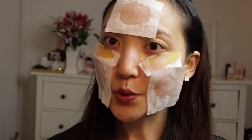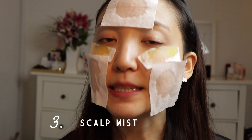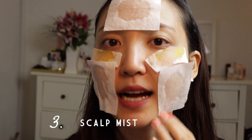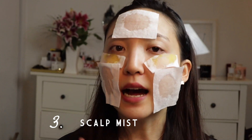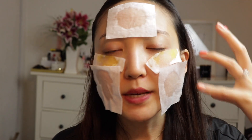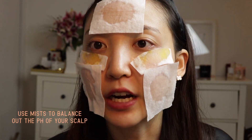So speaking of rose toners, this is where we get into the third hack. You know you have a lot of mist, and I especially like the rose mist because it has that soothing power. But instead of just using it on your face, I love using it on my scalp. It's kind of like scalp care where you mist this to balance out the pH of your scalp, and that is very very important — you don't want to damage your scalp in any way because that leads to more hair loss.